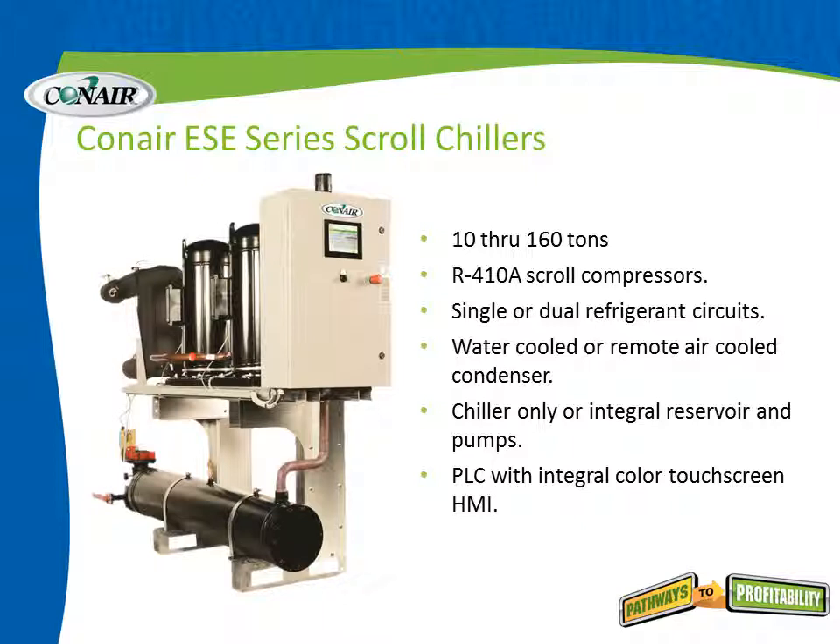These can be provided as a chiller only, as seen in the picture, or with an integral reservoir and their own set of pumps. Each one of these modules comes with a PLC with an integrated color touch screen HMI, which you can also see in the picture.